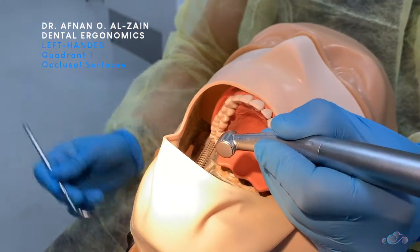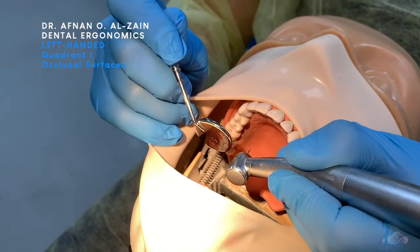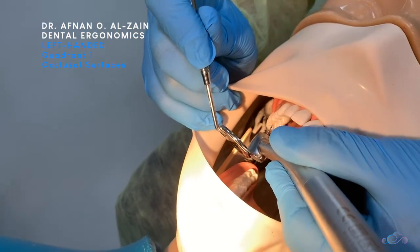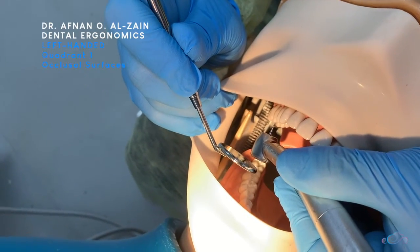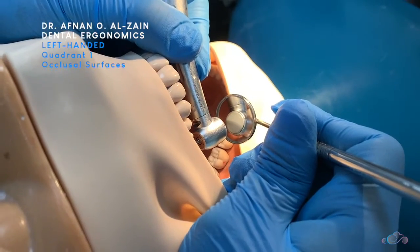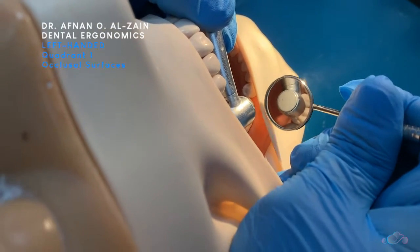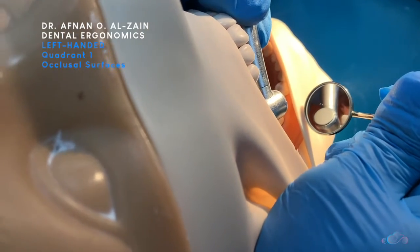After that you're going to place finger support on quadrant two and then extend your fingers so that you reach the occlusal surfaces of quadrant one. Make sure that you are perpendicular to the surface. Place the mirror behind the handpiece and then start moving it at an angle until you can clearly see the occlusal surfaces.